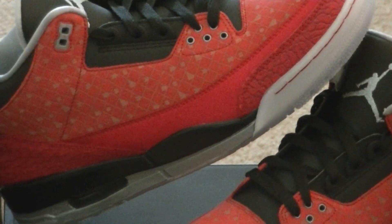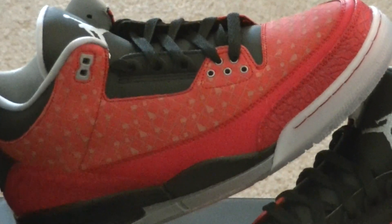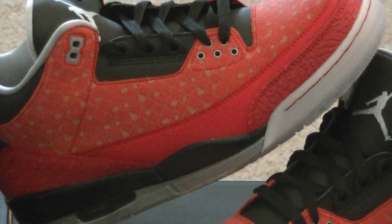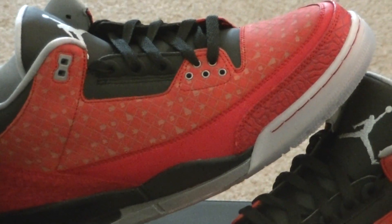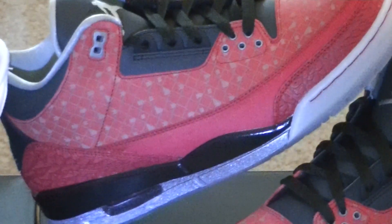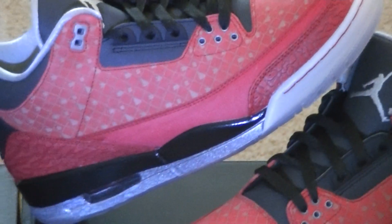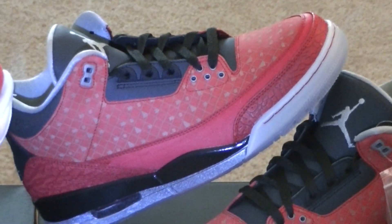The whole upper of this shoe is 3M. If you shoot it with a flashlight — which is what I'm doing right now — you can see it right there. You see the 3M.